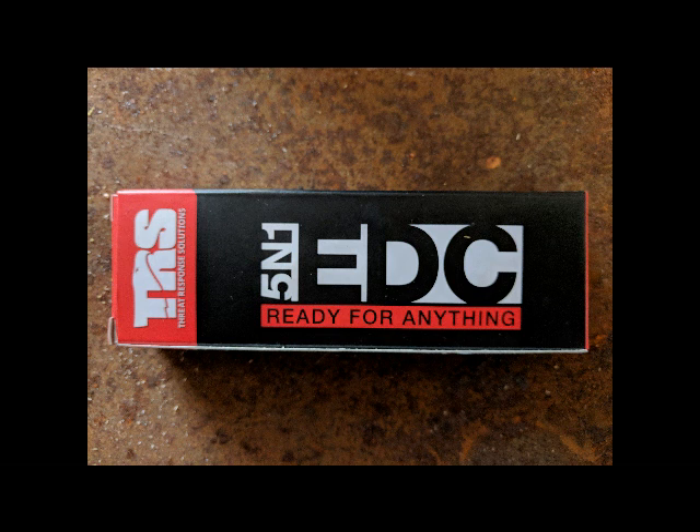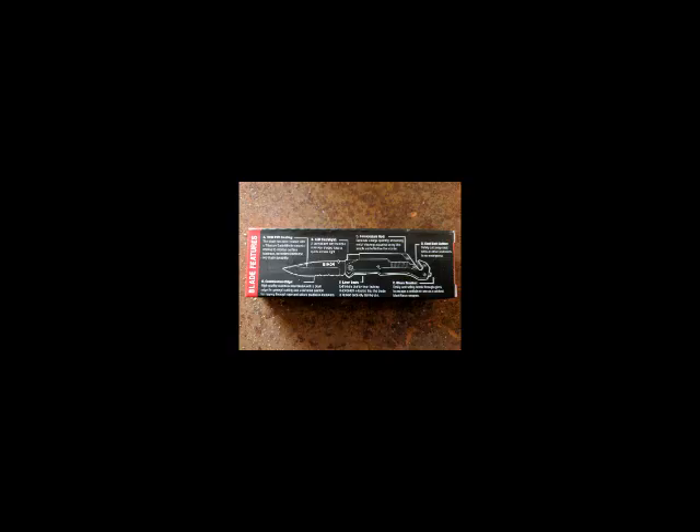I'm introducing and showing you the features of the 5-in-1 EDC, or everyday carry blade. This 5-in-1 tool has a blade with serration. It also has a glass breaker, seat belt cutter, fire starter, and a flashlight.